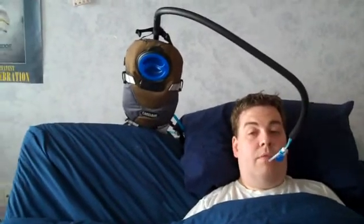I'm going to do that now — lower the bed. As you can see, the sip-and-puff switch provides direct control of the bed position.